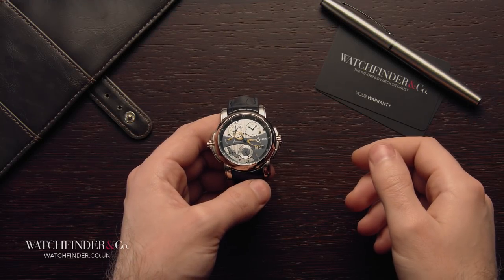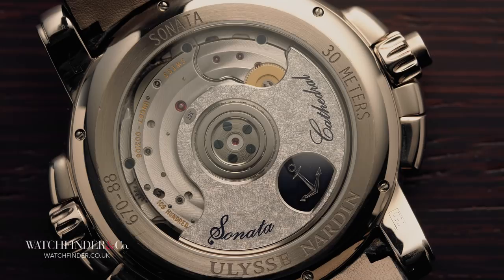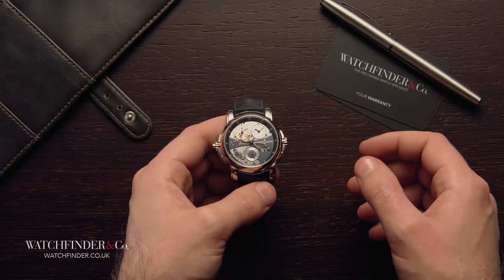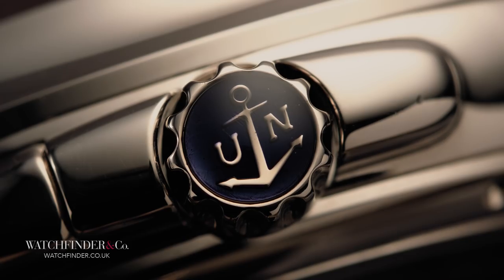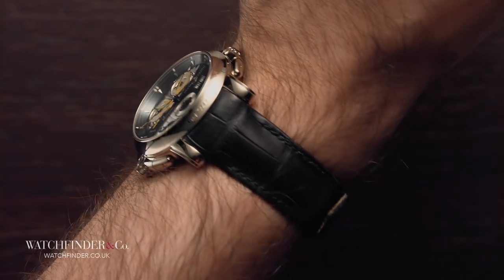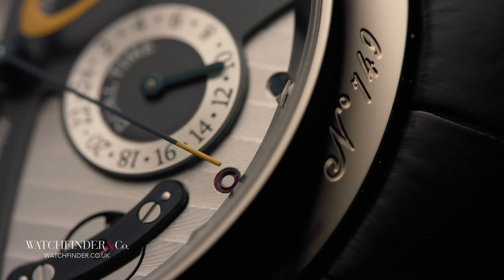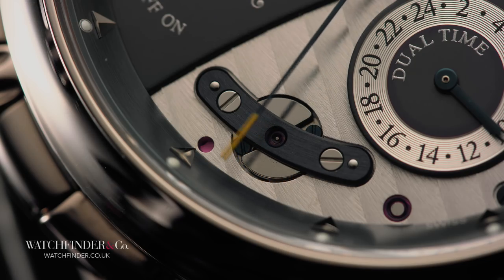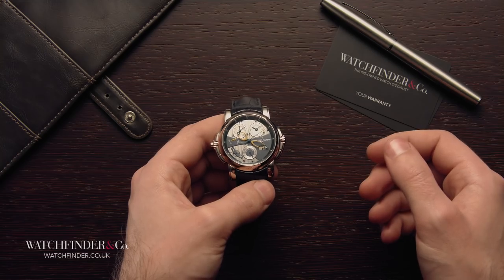With over 400 parts — 109 of them jewels — it's no wonder that the Ulysse Nardin Calibre UN67 provides such a complete experience within the Sonata Cathedral Dual Time, but it's more than just superficial. A lot of work has gone into making this an intuitive thing to use, one that doesn't need an instruction manual to figure out. There are many watches packed out with complications, but really it's the user experience that impresses most here, making the Sonata Cathedral Dual Time a rather surprising thing. What do you think of the Sonata Cathedral Dual Time? Is there a watch you think that's even more intuitive? Let us know in the comments below.